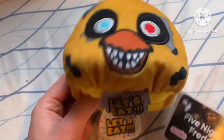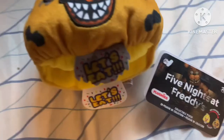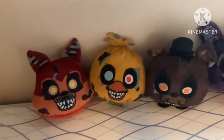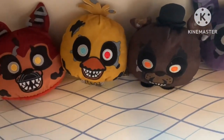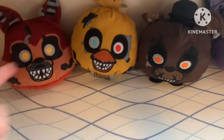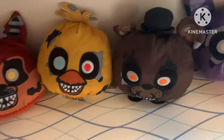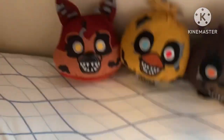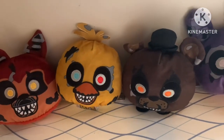Chica would probably be my third favorite in this set. My favorite would have to be Bonnie - definitely Bonnie. I like Nightmare Bonnie a lot.